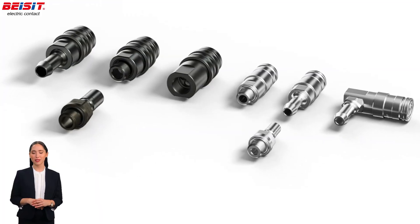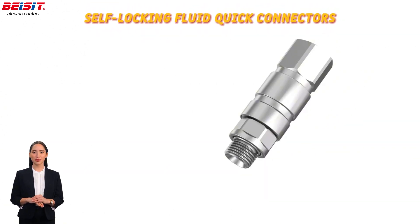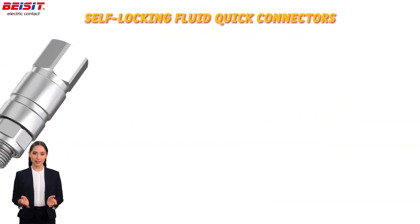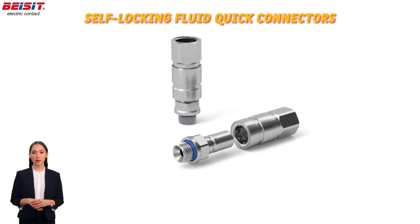We offer a range of fluid quick connectors to meet diverse needs. B-SIT's self-locking fluid quick connectors ensure maximum safety and provide a stable connection under high-pressure conditions, confirmed with a simple push.